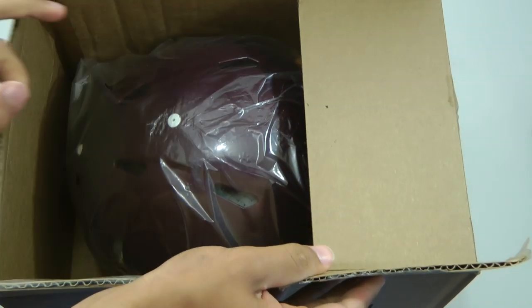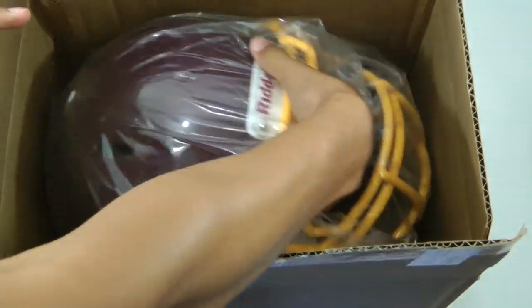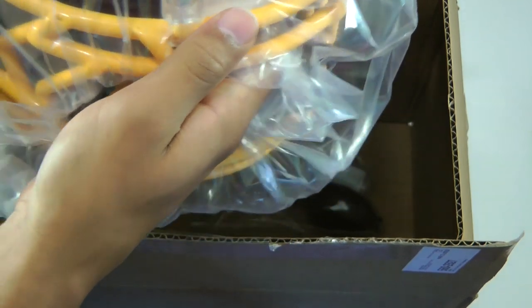You can pick these up for around $250, so kind of expensive, but a very nice helmet.